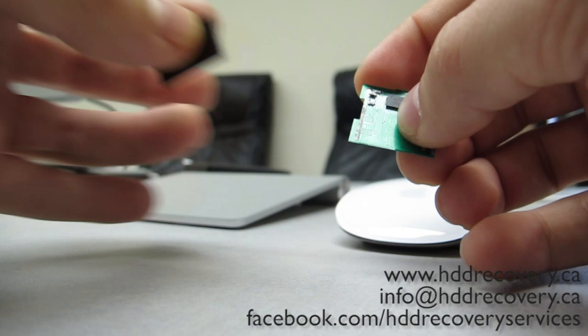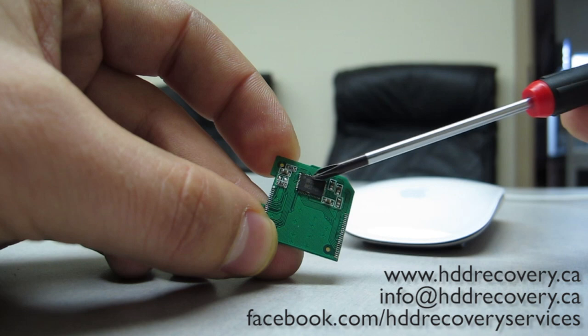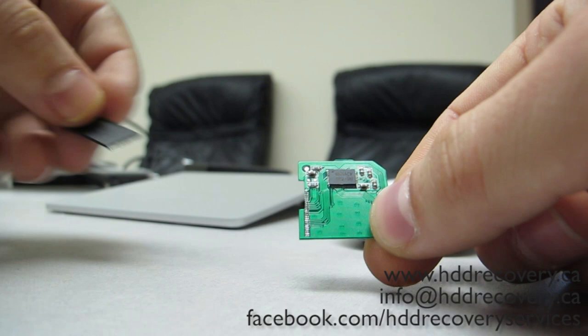We do have equipment that reads these chips universally and gives us a direct image of the contents. We use that in addition to another piece of equipment which is supposed to replicate the function of the controller chip. The controller chip is the brain of the device — it's exactly what renders all those sectors into actual structure, into a file system that you can see when you plug in the device.